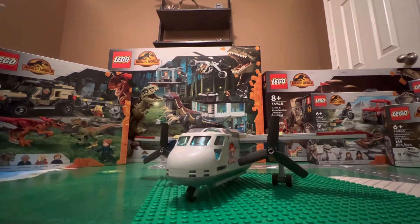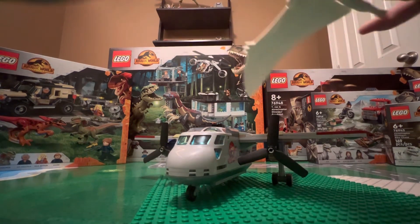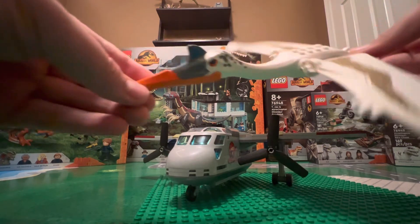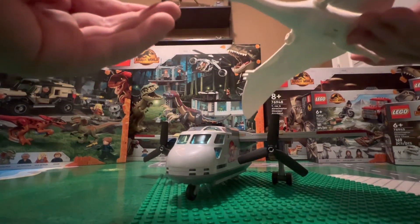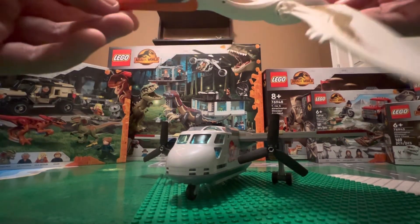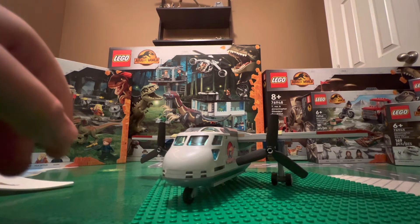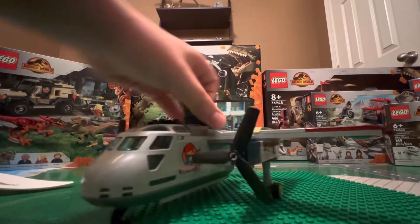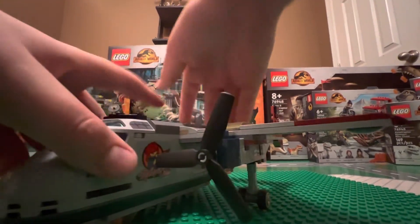I think the main focus of this set, and the reason that a lot of people including myself got it, is because of the Quetzalcoatlus. I just think it's such an amazing dinosaur — the print, how large it is. It's amazing. I don't think there are really any play features that go with this set, and there are no parts that break off, really.